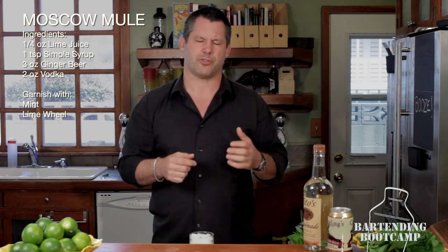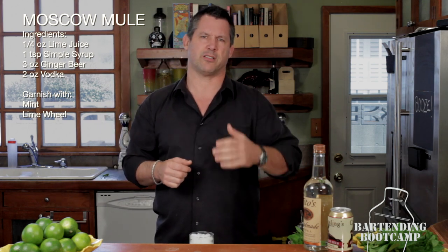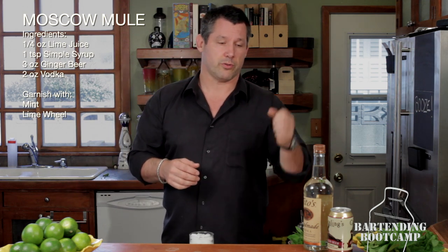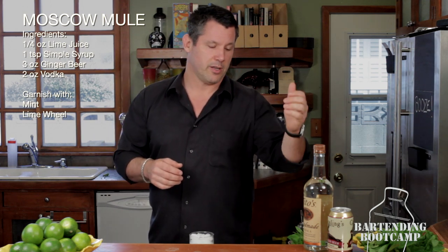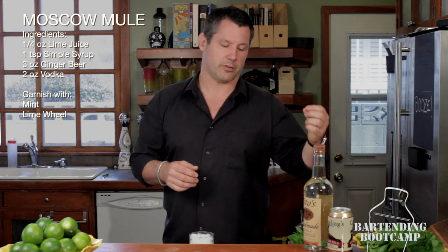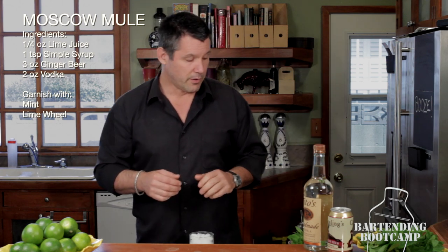The cocktail was hugely popular and sort of faded out in the 70s with the disco era. Very simple to make. We're going to use vodka — American vodka — some ginger beer, a little bit of lime juice, some simple syrup, and we're going to garnish it with a sprig of mint.